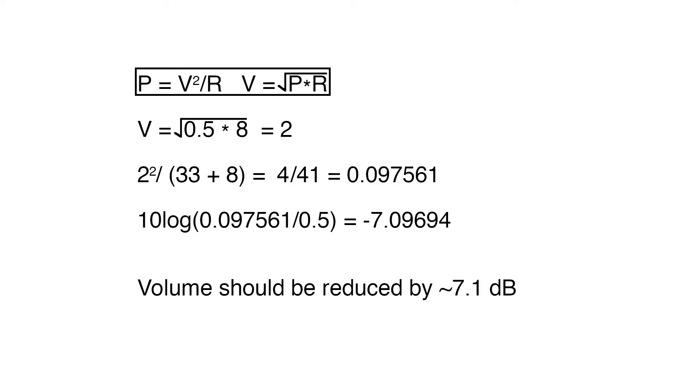Using Ohm's law, we can calculate the power as voltage squared divided by resistance. Or we can rearrange to get voltage equals the square root of power times resistance. Using that with the speaker being 8 ohms and having half a watt power handling, we get that the power amp is probably outputting around 2 volts maximum. Since we're adding a 33 ohm resistor in series with the speaker, that gives us 41 ohms total resistance. We divide 2 squared by that and get 0.097561 watts. Then taking 10 times the log of the new power divided by the original power, we get that the volume should have been reduced by around 7.1 decibels.